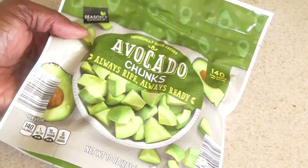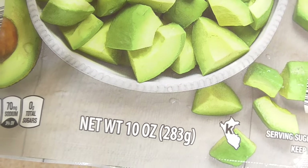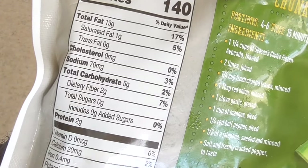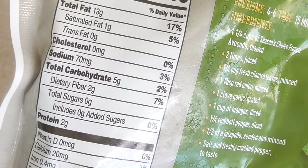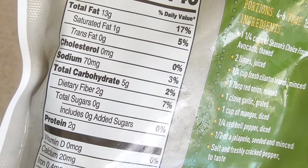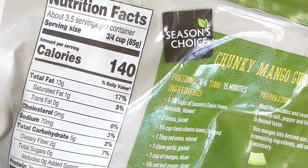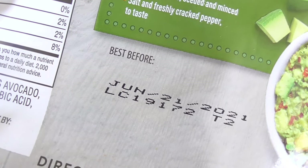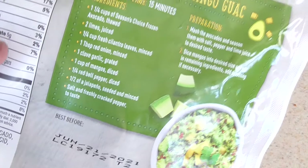Anywho, I wanted to incorporate more avocados into my diet, so let's check this out — this might be cool. It's a 10-ounce bag. Let's check out the back — some of you guys want to see this. Not bad on the carbs: you got five grams and two grams of fiber, three net carbs. Okay, I could deal with that. Let's check the expiration — we're in February, so June 21st of 2021. You can keep this in the freezer for quite a bit.